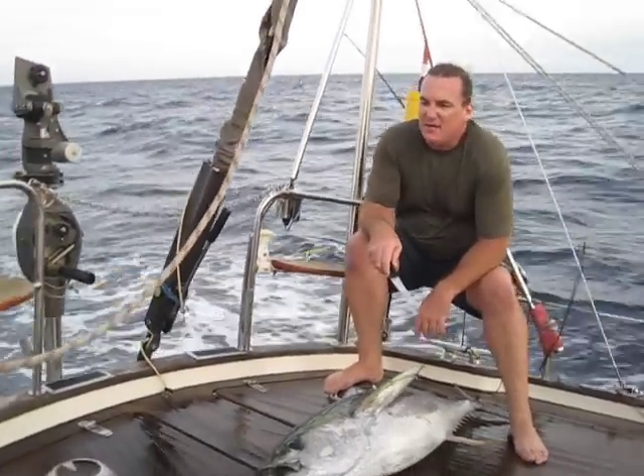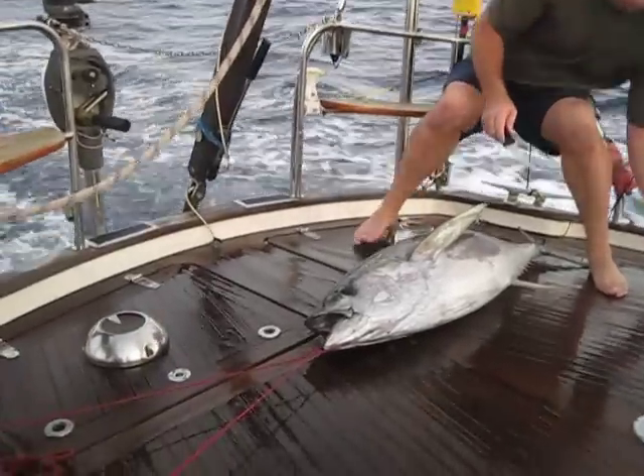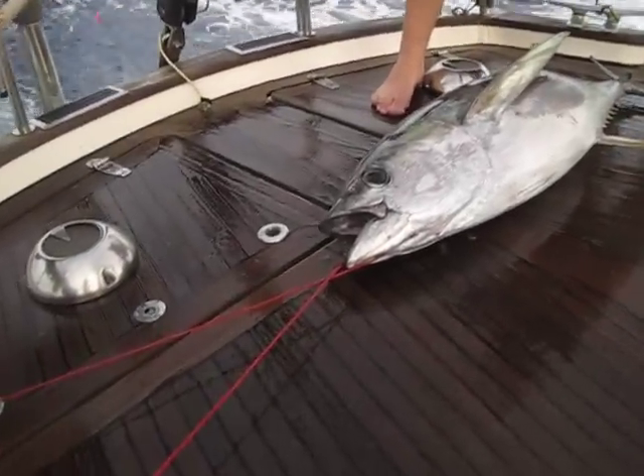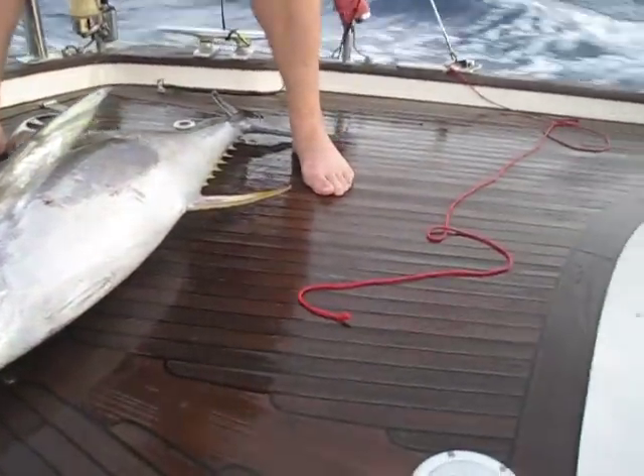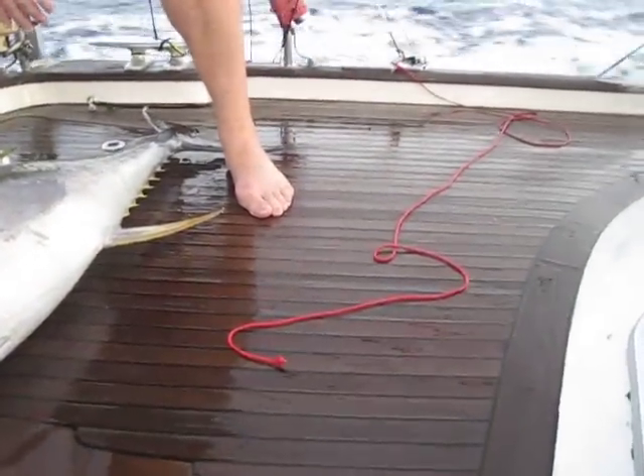As you can see, we've got a line through his mouth here. We also have this line which is off now. When the fish first comes aboard, we put a line through his mouth and then a line around his tail, and then he's totally under control and we don't have to worry about him going anywhere.